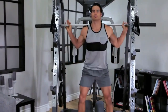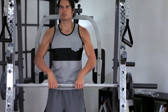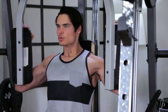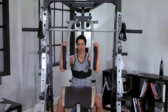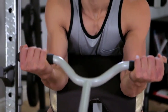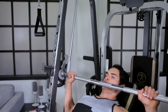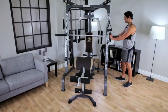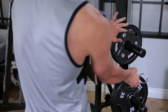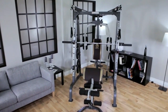The Smith type press bar features sealed linear bearings and bar catches for a smooth and secure feel. The unit also features a pec deck for isolated chest exercises. The multi-function bench is equipped with a total leg developer, a preacher curl pad with bicep handle, and a multi-position back pad for various pressing exercises. Extras include six weight plate storage posts to keep your weights organized and an array of training accessories.